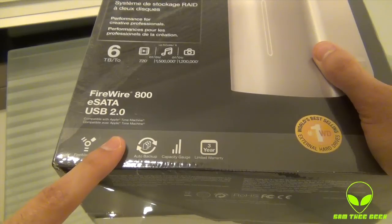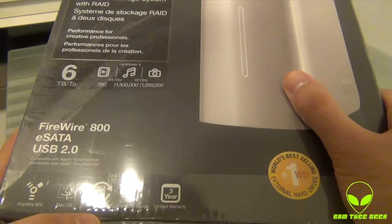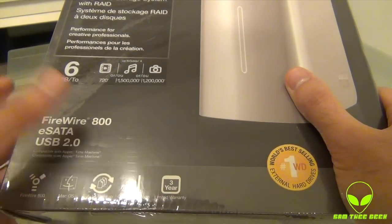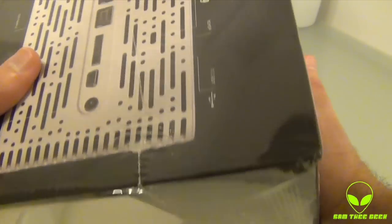So we got FireWire 800, and this is pre-installed and pre-formatted for macOS. So if you want it for Windows, you've got to format it again. We also got Auto Backup, Capacity Gauge, and a 3- or 5-year Limited Warranty by Western Digital. They gave it a number one Western Digital best selling, world best selling label.